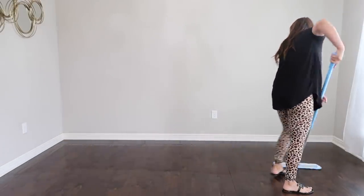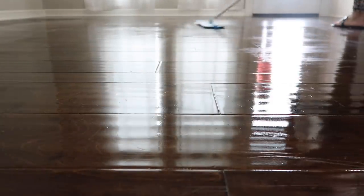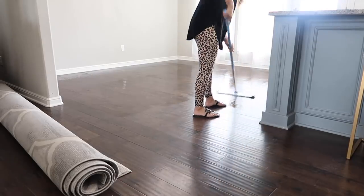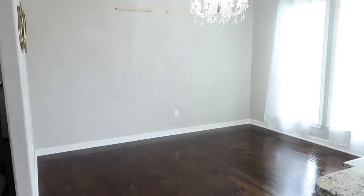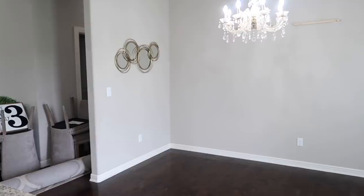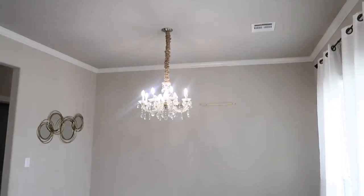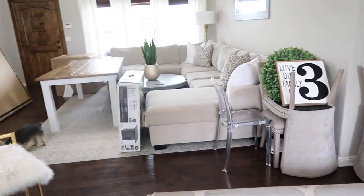Now I'm going to go ahead and mop. I just want a nice clean palette and slate to walk into to start decorating. I never want to bring in new items to a dirty room, so it's just worth it to vacuum, mop, do whatever you need to do. This is my e-cloth mop - I always keep that link and coupon code down below in my description box. Here is the space empty - it felt so much bigger. I could not believe it. We don't have a full formal dining room, but this has always been perfect for our family of three.